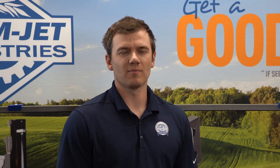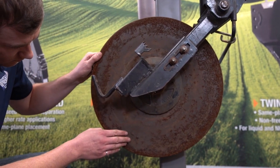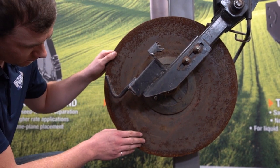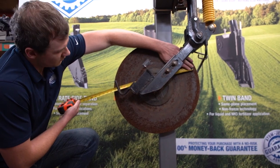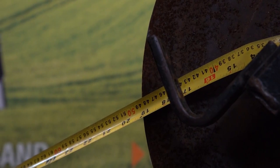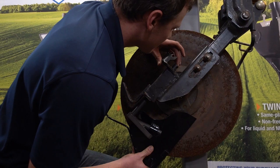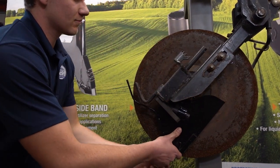Now we're ready to install the assembly on the row unit. When taking your old scrapers off of your unit, check your discs for scratches and deep gouges that can lead to plugging. Also, measure your discs to make sure they are more than 17 inches in diameter to be compatible with the scraper. The next step is to install the scraper assembly in the row unit by sliding the long shaft of the mounting arm into the row unit where the old arm came out.